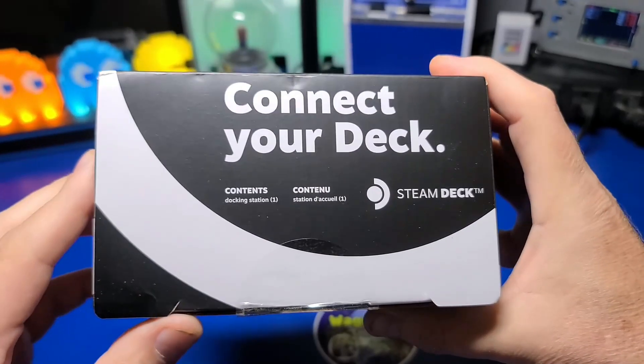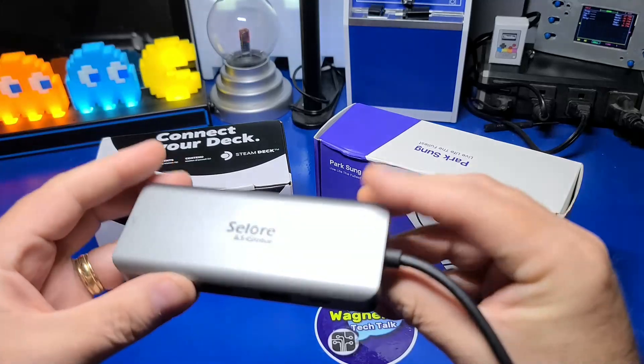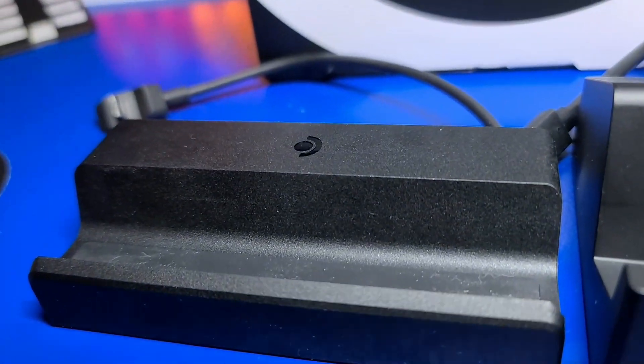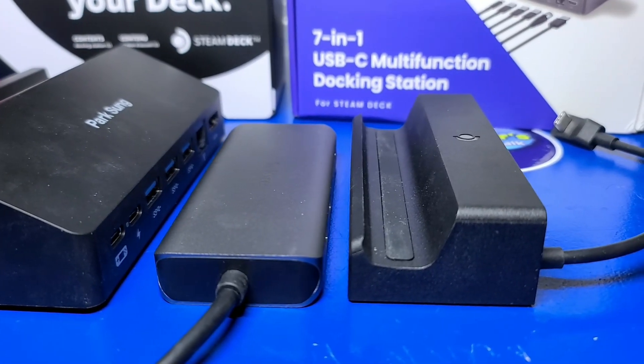In today's video, we're going to take a look at three different docking solutions for your Steam Deck. Two of those I purchased, and one was provided for review. We'll check out the main features of each and put them to the test, starting with the official Steam Deck dock. I will say up front, how I expected each to perform was not at all what I observed.